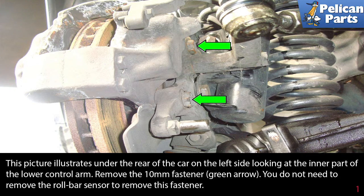This picture illustrates under the rear of the car on the left side, looking at the inner part of the lower control arm. Remove the 10 millimeter fasteners indicated by the green arrows. You do not need to remove the roll bar sensor.